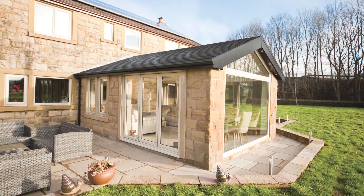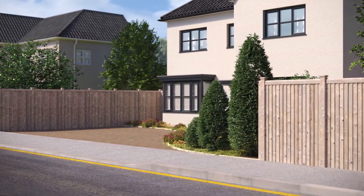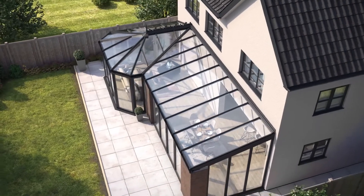Watch this video to find out why Ultra Roof is the solution preferred by 8 out of 10 homeowners. Being the lightest tiled roof available, Ultra Roof will suit most existing conservatory frames without the need for additional support.